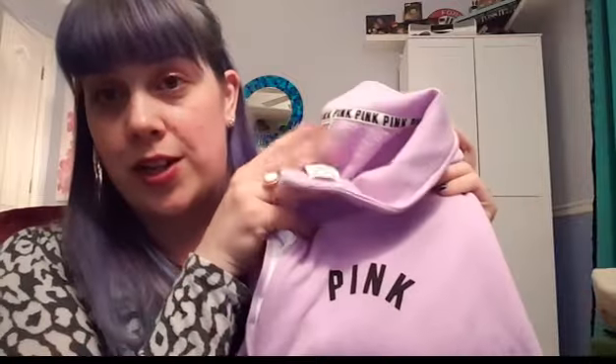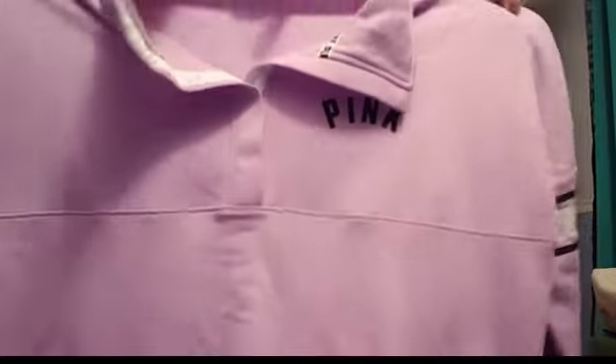Last thing is this sweatshirt — it's a pink sweatshirt. Victoria's Secret is having their semi-annual sale right now. This shirt is regularly $65 and I got it for $25. It's super, super soft. It's purple with 'PINK' on it and has that button-down collar style, which I prefer over a hoodie or just a crew neck. I'm really happy with that.